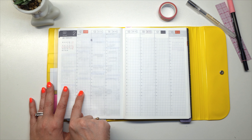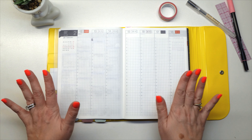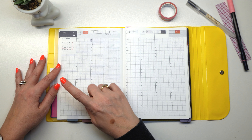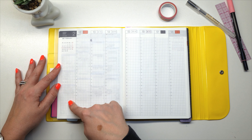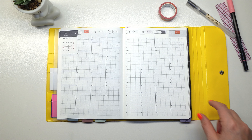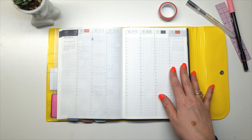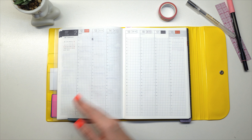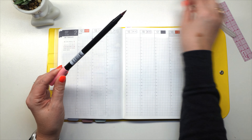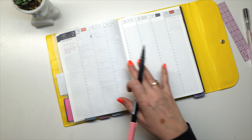We're going to flip to the week of February 12th to February 18th and get started. The first thing I always do is sleep, workout, and a to-do list on my sidebar. And then after that, I lay down my washi at the bottom, and then I start laying down Tombow and highlighting all the different appointments I have. That's kind of the order we're going to go in.